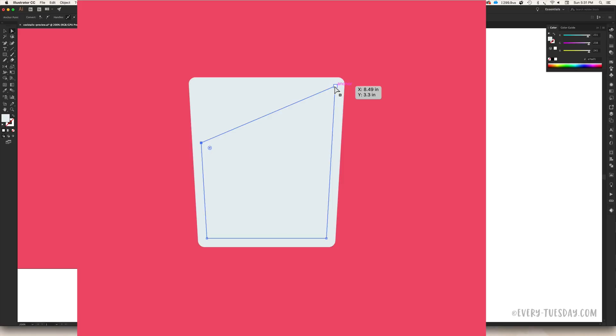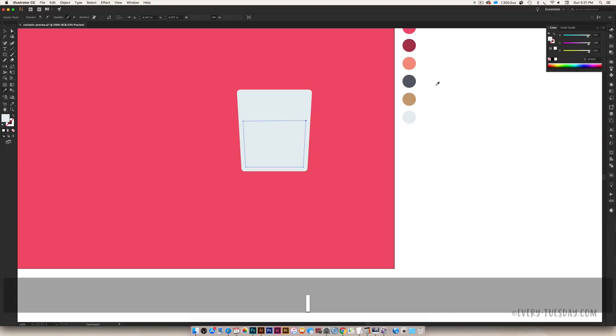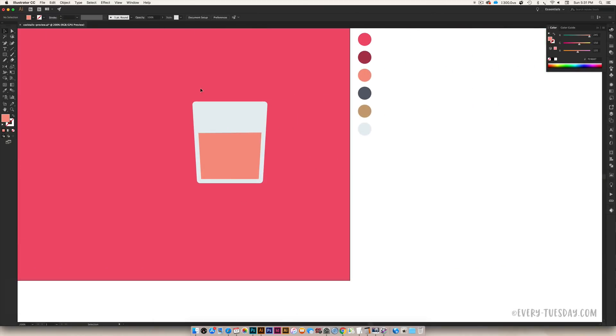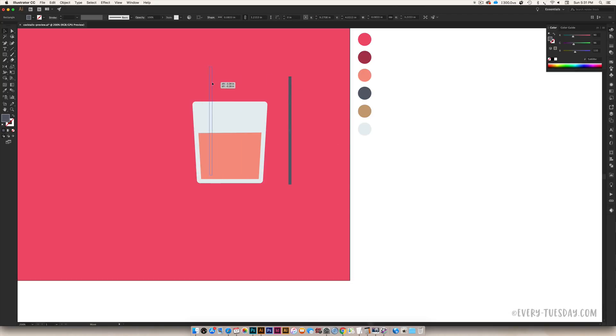Now we're going to color this in so it looks like liquid — hit I on your keyboard, select the pink drink color, and now you've got a pink drink inside the glass. The next thing we need is a straw. Hit M on your keyboard and draw a narrow rectangle for the straw, color it dark blue, bring it into the glass, and tilt it slightly. Now we've got a drink with a straw.